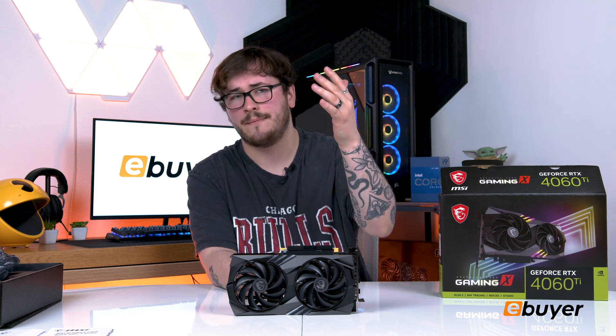There are three DisplayPorts and one HDMI port, which is a good selection. This is primarily marketed as a 1080p graphics card, though it can run 1440p games and select titles at a push. The Ada Lovelace architecture is usually at the heart of the most expensive and powerful graphics cards.